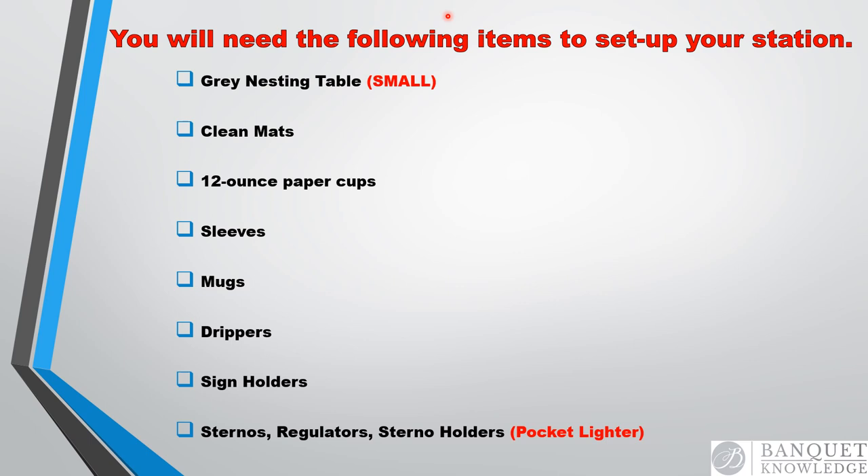All banquet departments have a supply room. Be proactive while you're in the supply room and ensure that you get all the necessary equipment. Time management is very important — if you follow these steps, it'll minimize any delays. Make sure you read the BEO, and your banquet management team is available for any support if you have any questions about the BEO. You also need to grab a consumption sheet; if you have any questions on how to fill it out, reach out to your banquet team.